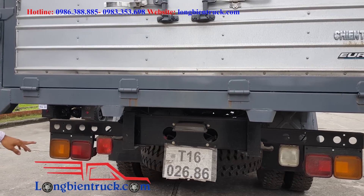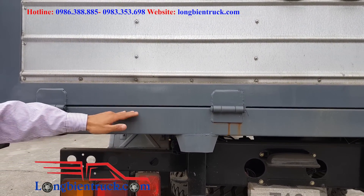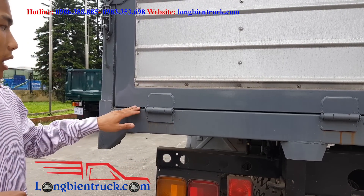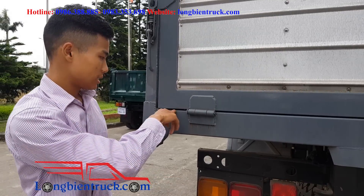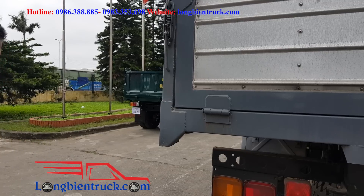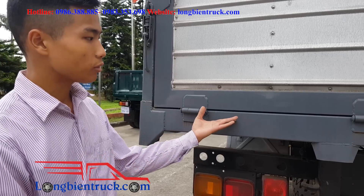Về phần đuôi xe — regarding the rear of the truck — the cargo bed floor is quite high, approximately 1.3m. Cái việc bốc dỡ xếp hàng hóa sẽ khó hơn với những chiếc xe có cái sàn thùng cao như này — loading and unloading cargo will be more difficult with such a high cargo bed floor.